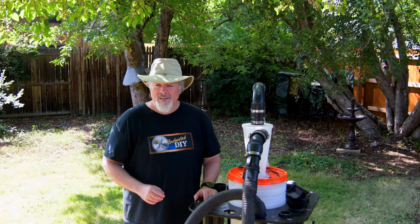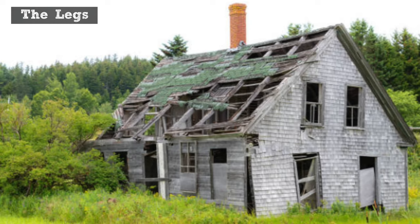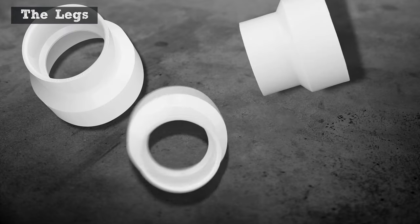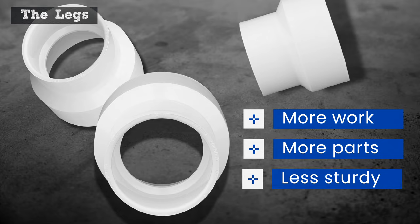So, what makes this design such a top performer? Let's start with the legs. Many of the plans I saw had issues with the legs. They were complicated, weren't that strong, and some were just ugly. Many designs use adapters to reduce the legs to a smaller diameter pipe to provide clearance between the legs and the shop vac body. It's more work, requires more parts, and skinny legs reduce the sturdiness of the dust bucket and tool platform.